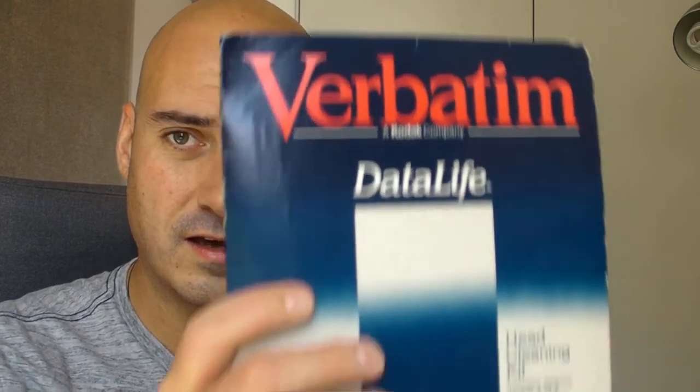Before I get going, I should show you a few things to be aware of. First, you don't have to use alcohol, although alcohol is good. You can use a disc cleaner disc — for a five and a quarter inch it's an empty disc with a pack of cleaning wipes — but those things are rubbish.